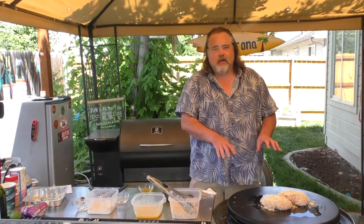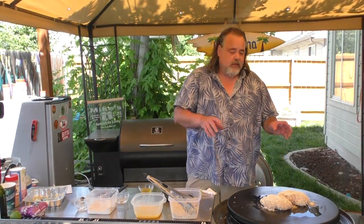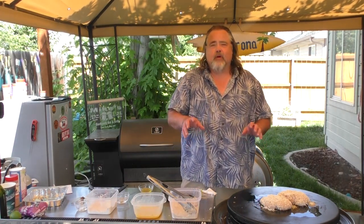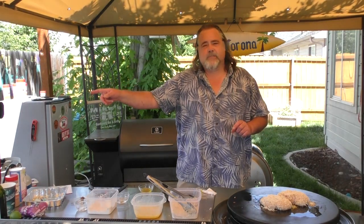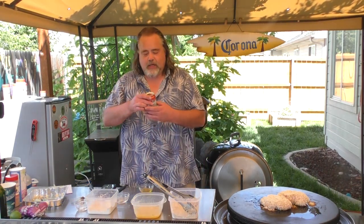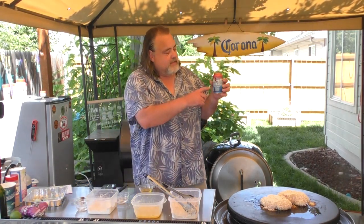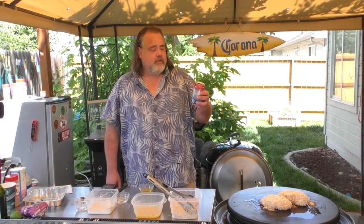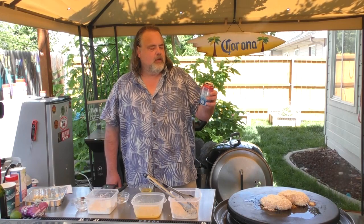I have the Cuisinart on medium heat, so we're going to give them about two to three minutes on each side, then we'll put them into the Pit Boss smoker. While we wait for the chicken to finish its heating process on the grill, I was challenged by my buddy over at Beer Barbecue and Baseball to drink a different beer. So here we go — Sockeye, a local brewery. This is just the American Lager; 'Lonesome Larry' is the name of it.